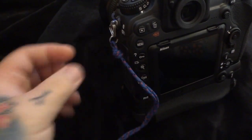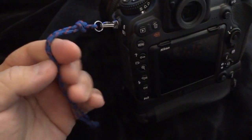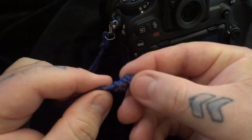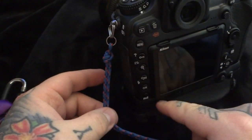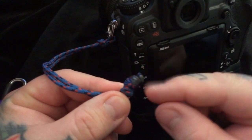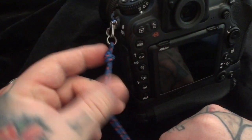A lot of people have asked me what this strap is on the side of my camera. I'm using a simple 2mm accessory cord, knotted at the other end. Each camera is going to be different depending on whether you're using a vertical battery grip or just the bare camera. I knotted it at the end and melted it so it actually can't come loose.